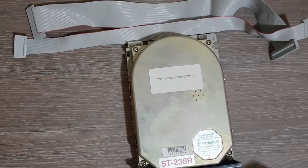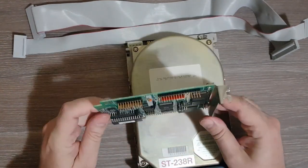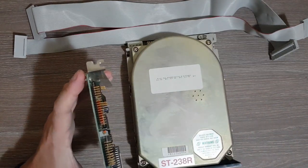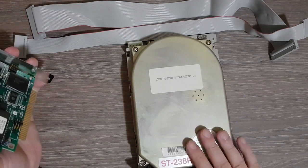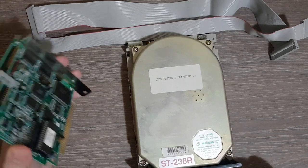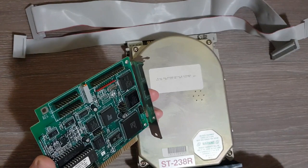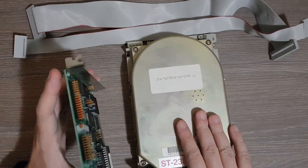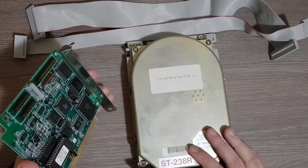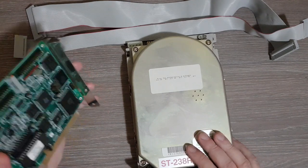However, back in those days this was not possible. You would have a controller board inserted in the motherboard, and then any disk connected to this controller. If you took a disk from one computer and wanted to plug it into another computer, you needed a similar or at least compatible controller board. The controller itself communicates with the disk and is aware of the encoding specification used.